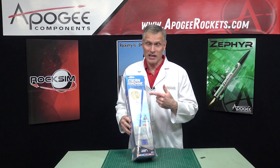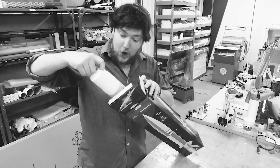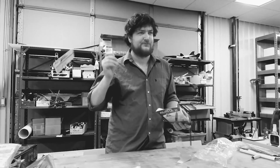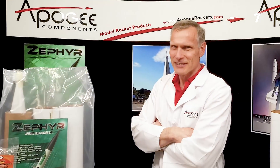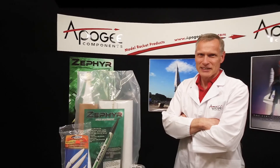Today we're going to unbox the Estes Mean Machine. There are many unboxing videos for model rockets, but wouldn't you like a real rocket scientist's opinion of the materials and parts in the kit? Today you'll actually find out the inside information, so that you know what to look for when you get a rocket kit.